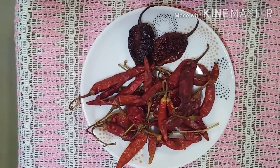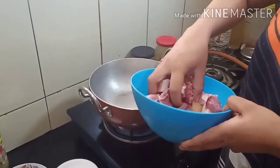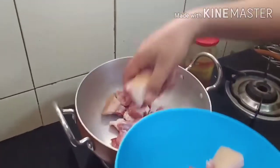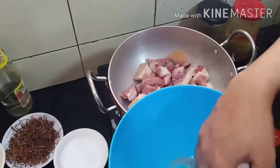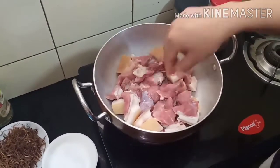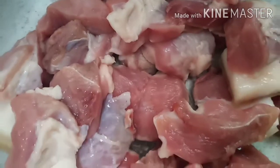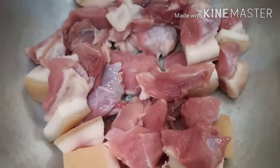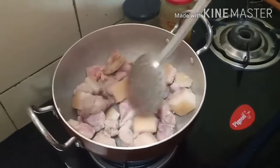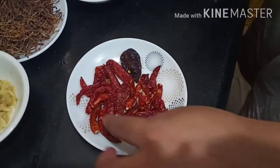We also need dry red chilies, Naga king chili, salt, and crushed ginger and garlic. Into a pan we're going to add the pork pieces. We're not going to use any oil here, so we're just going to make sure that the water dries off and then the fat starts releasing the oil. We have to keep on stirring.